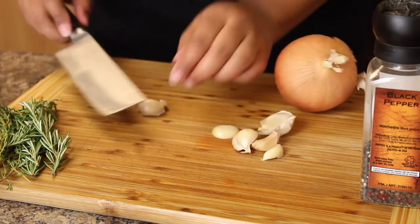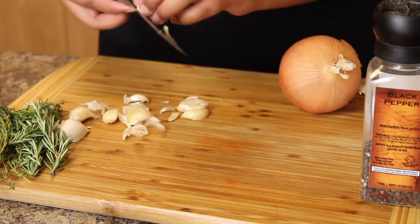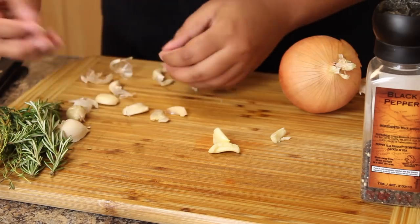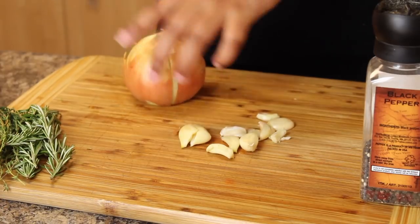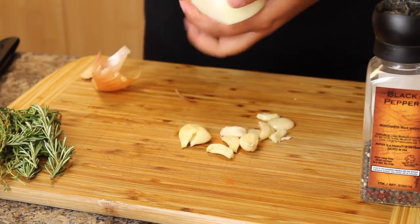I would definitely recommend getting a couple of fresh herbs, some lemon, garlic, onion, butter, and oil — just a really quick roasted chicken recipe. What I'm going to do is stuff my bird with the onion. I never recommend stuffing it with actual stuffing — that's just unsanitary.